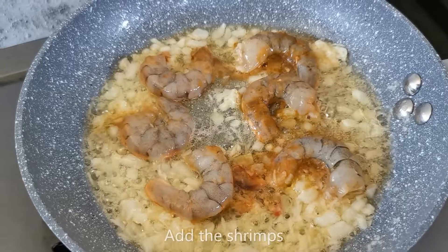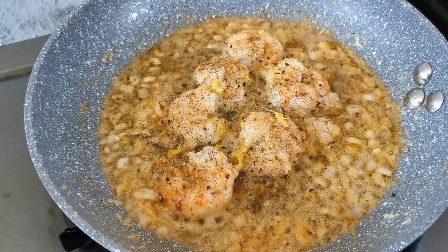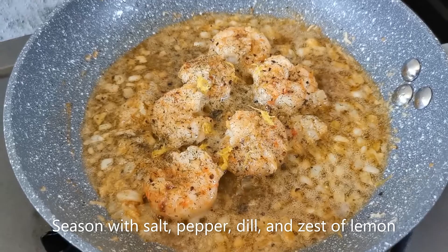Next, add the shrimps. This smells really good. Now I've seasoned it lightly with salt, pepper, dill, and zest of lemon, and I'm going to mix it again.